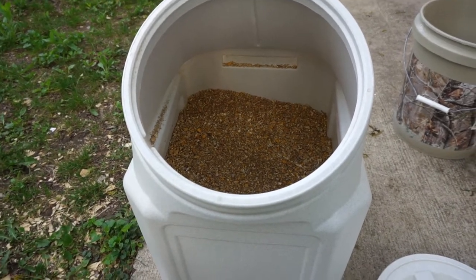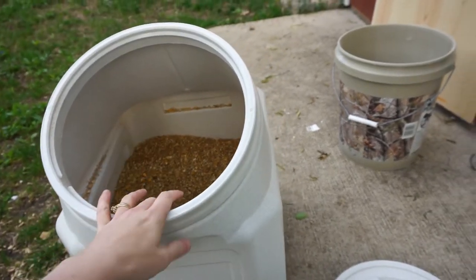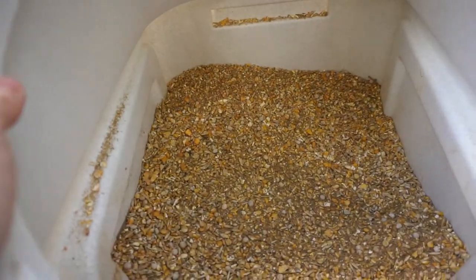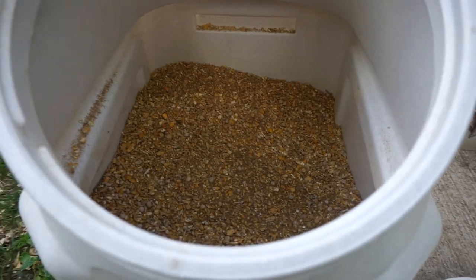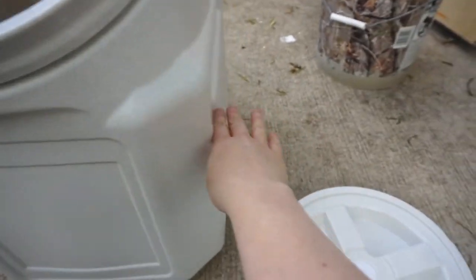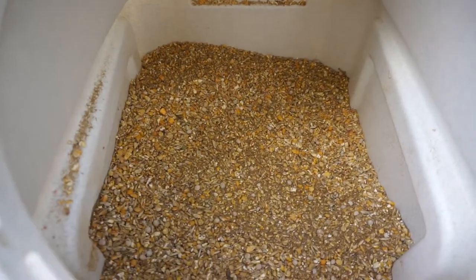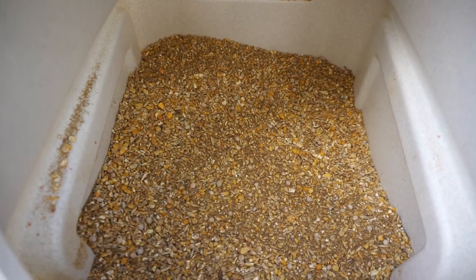I now have all 50 pounds of the mixed chicken feed into the 60-pound container. Even though it's rated for 60 pounds of dog food, chicken feed takes up more volume, so I could probably fit another 25 pounds in here. It's actually great having it this big because it makes it really easy to mix the grains right inside the container.